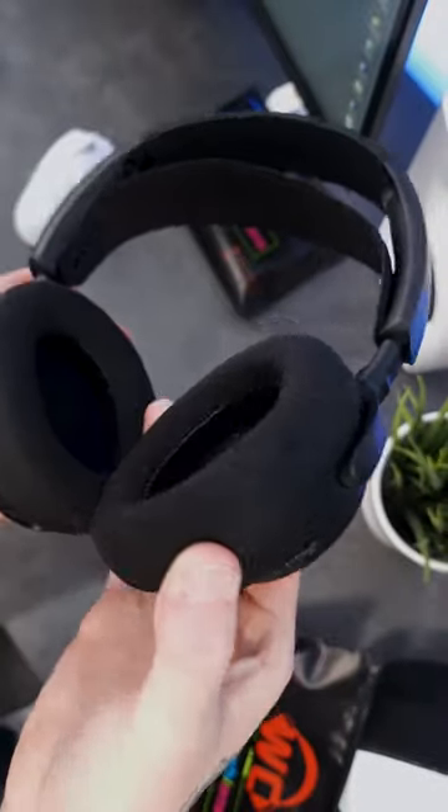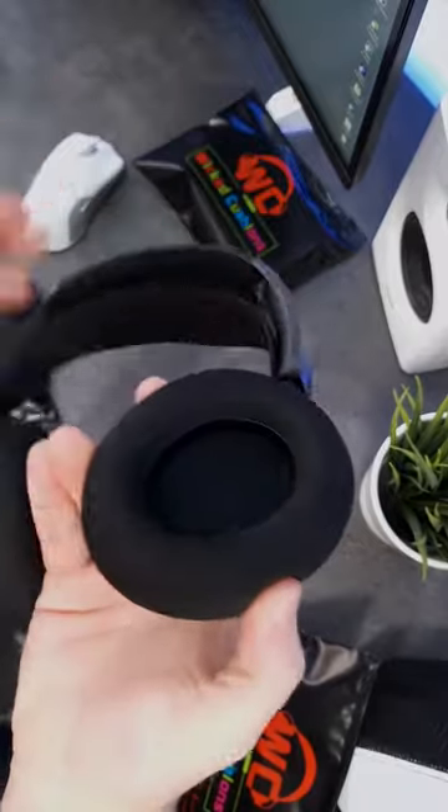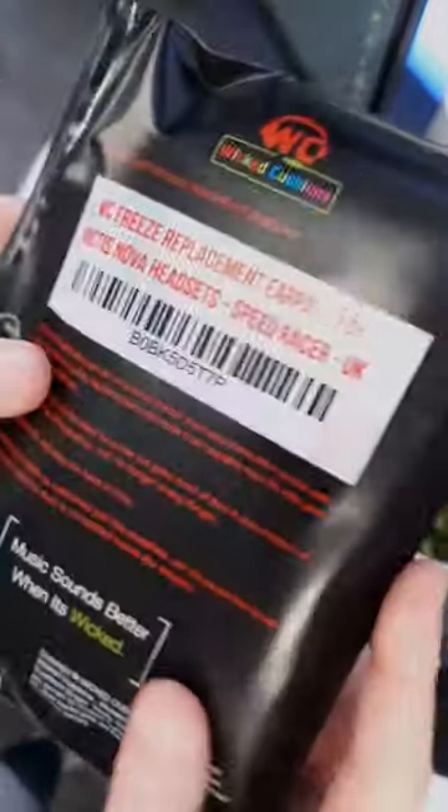I recently picked up the SteelSeries Nova 7 headset and I love them, but the only color I could get was black and they're lacking a little bit of something. Let me introduce Wicked Cushions — if you've never heard of these, these guys are amazing. They truly hooked me up — they create a whole bunch of custom designed ear cups for a whole bunch of different headsets.